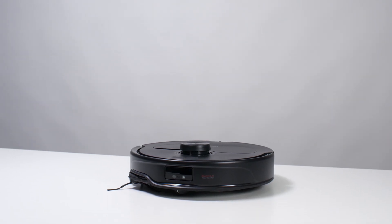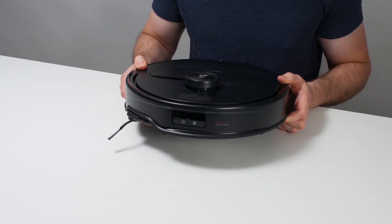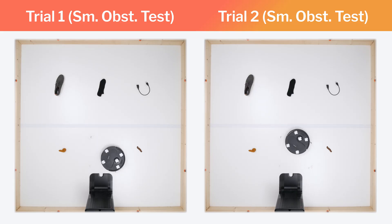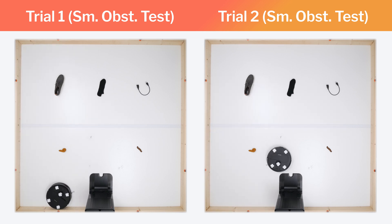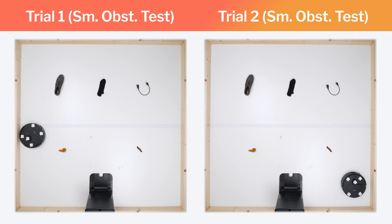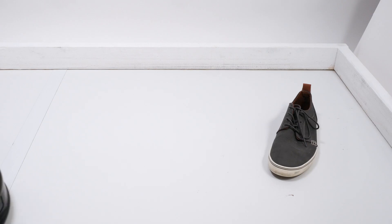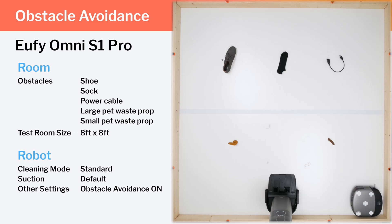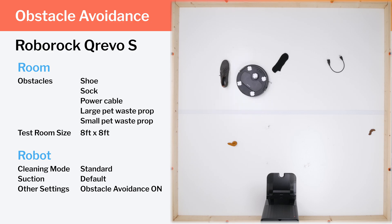The Master uses a top-mounted laser for general navigation around larger obstacles, but also adds a front-mounted RGB camera and 3D structured light system for small obstacle detection. In our small obstacle test with five obstacles placed in the same room, the Master properly detected and avoided all five obstacles consistently across multiple trials. This gives it much better obstacle detection than most robot vacuums we've tested. The similarly priced UFI-S1, for example, was only able to consistently detect and avoid three of the five obstacles, and the cheaper Curivo-S only consistently avoided one of the five.